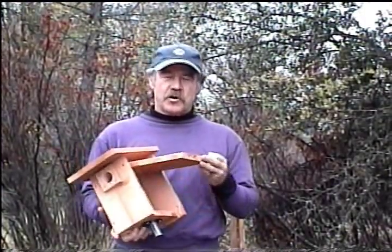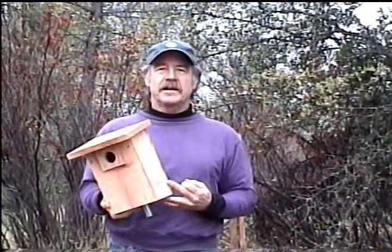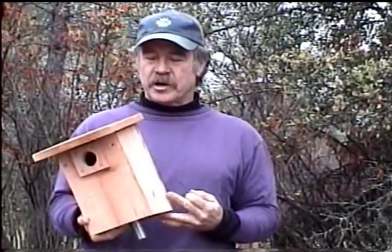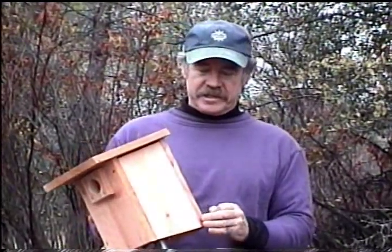The other important thing — and this is essential — is it's got to have an opening hinge side so that as you check the bluebird houses on your trail every week, once a week during the spring season when they're nesting from March until the end of summer, every week you want to go around and check the nest boxes. This hinge side opening is how you do that. It also allows you to clean them out at the end of the season.